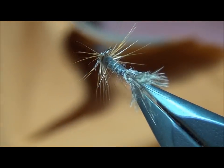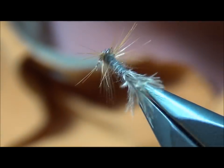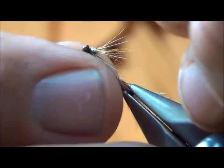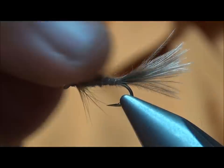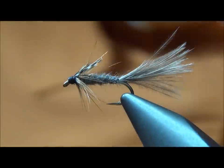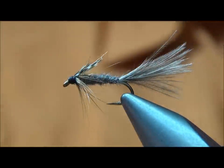And there we have the Timberline Emerger. Give this a try at your local stillwater and you will be surprised. Thank you.